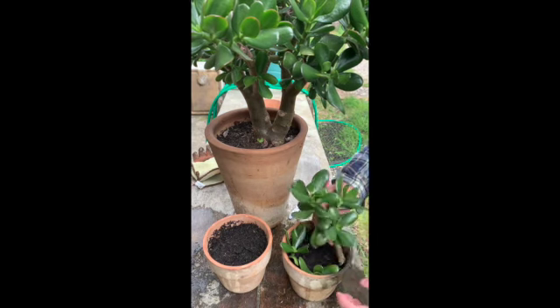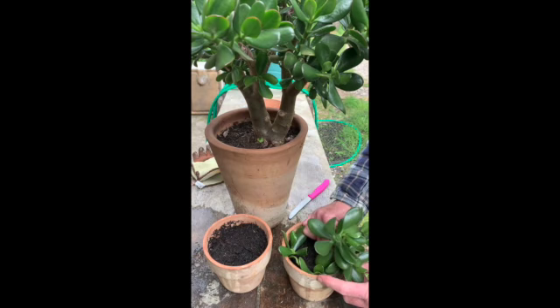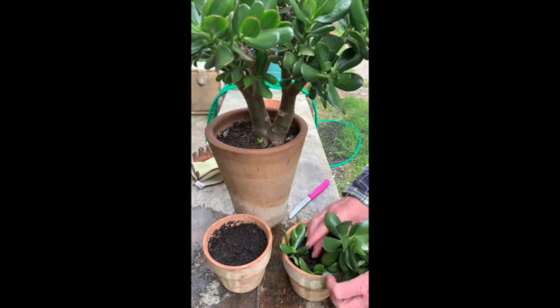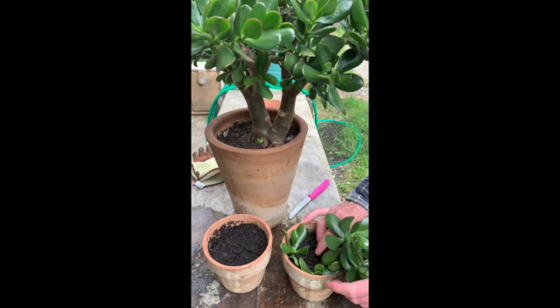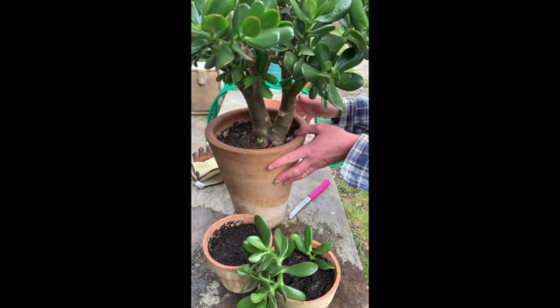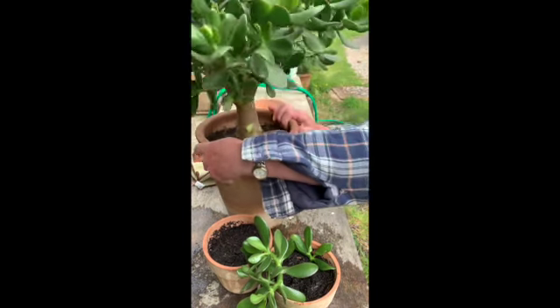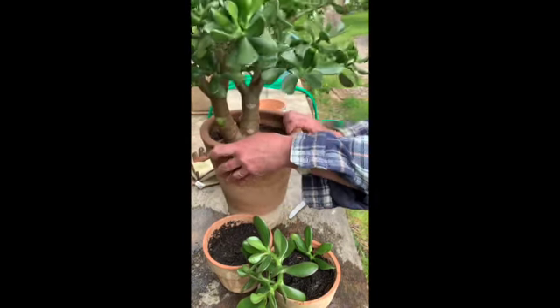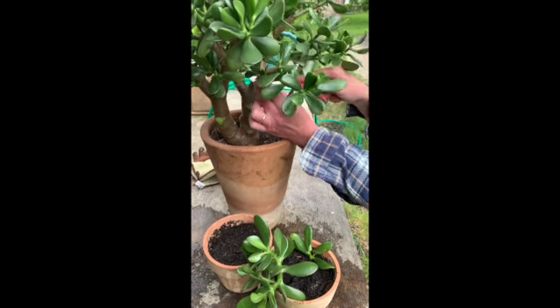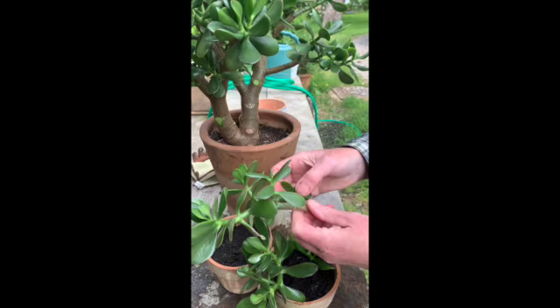Obviously there'll be spare plants to give to friends. After all, it is called the money plant or the friendship plant — it's often given to people as a housewarming present. It's so hardy it survives really well in all sorts of environments when people forget to water it or even forget to give it much light.